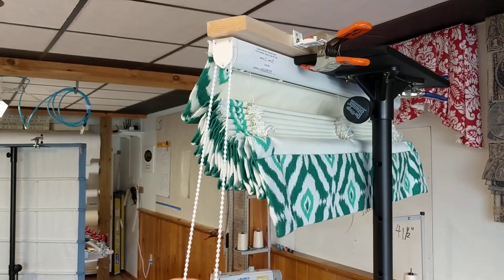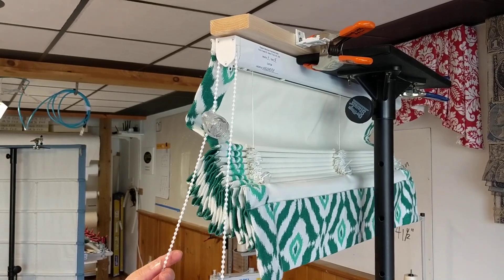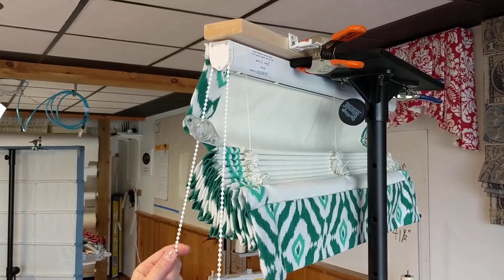Hi, this is Susan Woodcock at WorkRoom Tech, and I want to show you how to make a rim and shade inoperable for delivery, as is required in the cord safety standards.